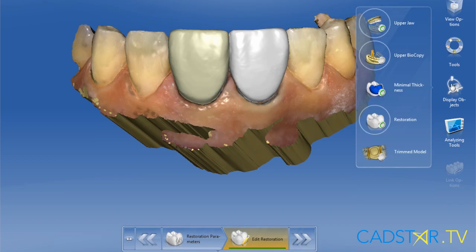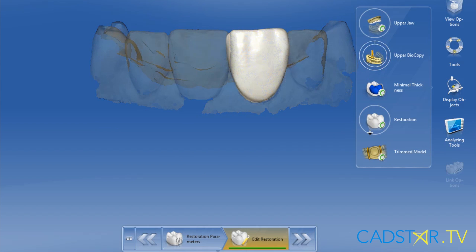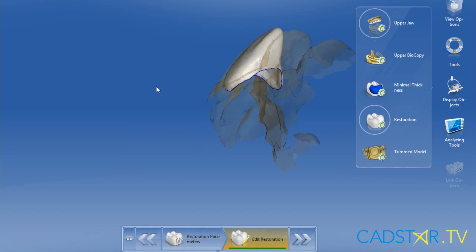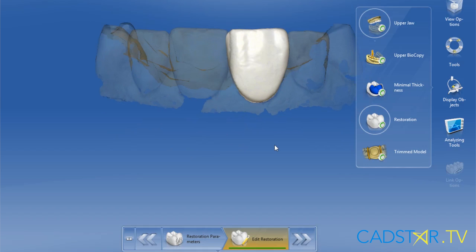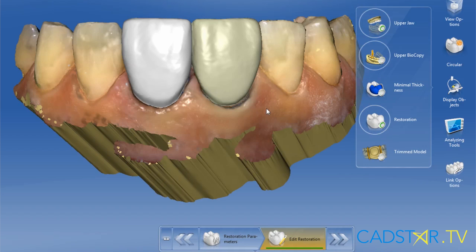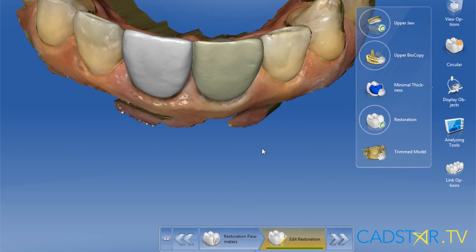I'm going to set the proximal contacts and make sure the margins are filled out for milling. Using the biocopy display transparently, I can trim the model where I just see the tooth embedded into the biocopy display. The biocopy display will act as a matrix to allow you to define your proximal contacts, assuring that your midline and F-points stay right where you want them. Anterior teeth with biocopy are a slam dunk to reproduce your wax-up or your mock-up in the mouth.